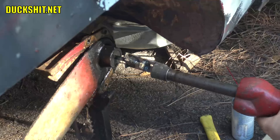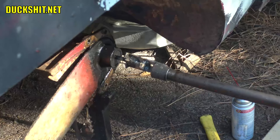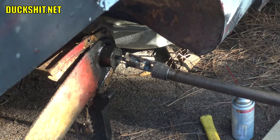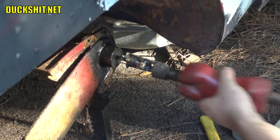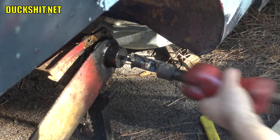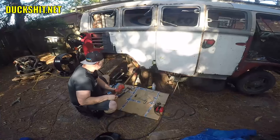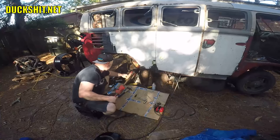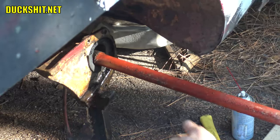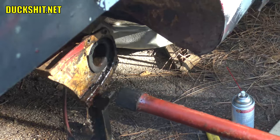Let's see if this thing's gonna come out, starting gently at first. Yeah, it's moving, it's working. There it is. Oh hell yes. Oh man, look how wet it is inside. No wonder this thing is rusted.